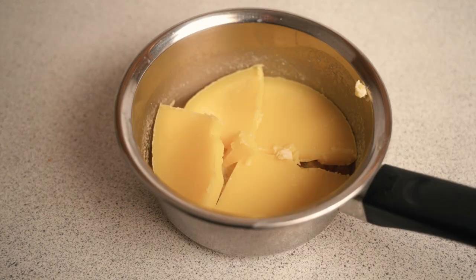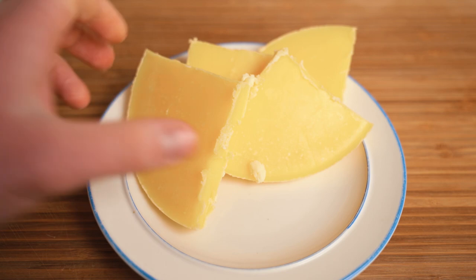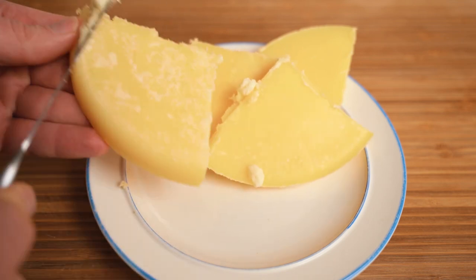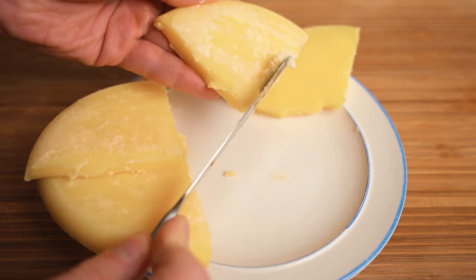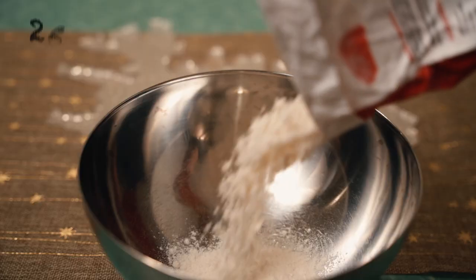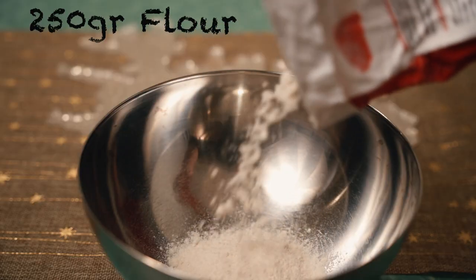Now that the butter has set, it's time to break it apart. I used a butter knife. The next thing to do is to separate the rest of the milk solids from the bottom. Quite a lot of this got left in the pot, so I'm just going to scrape off whatever's left over and I'll try and be quick about it so it doesn't melt in my hands.